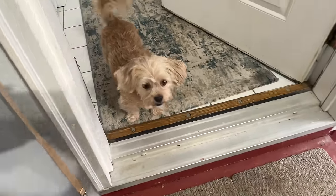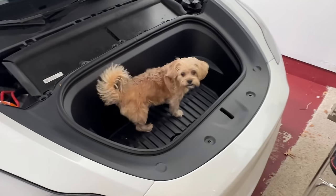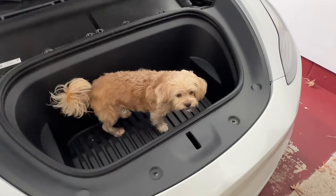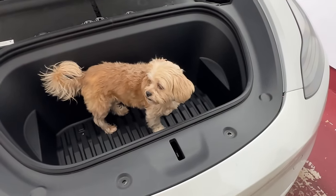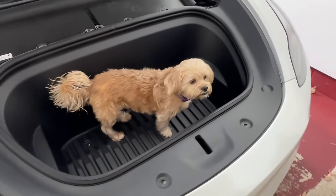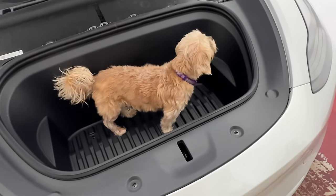Bailey, what do you think? Is it going to come out easy? You want to help me? We've got frunk puppy going on here. What do you think? Are you scared? Have you ever ridden in the frunk of a car before? She's frozen, but she does want to help me. She's like, give me a screwdriver, Dad.